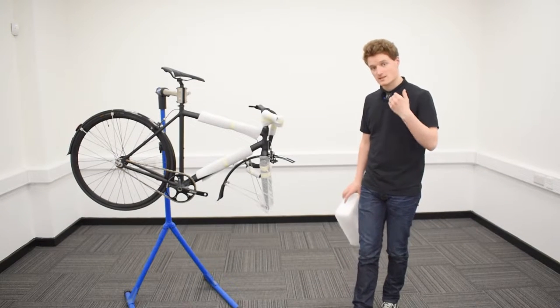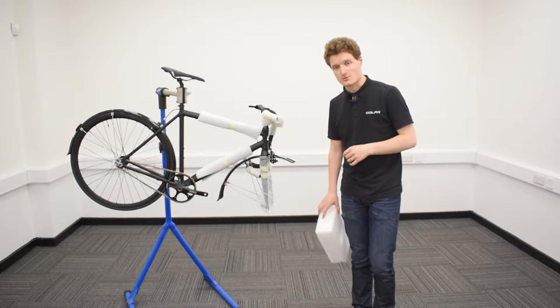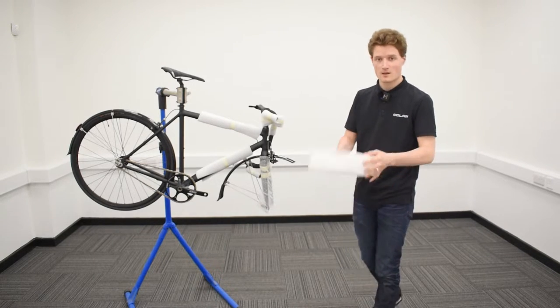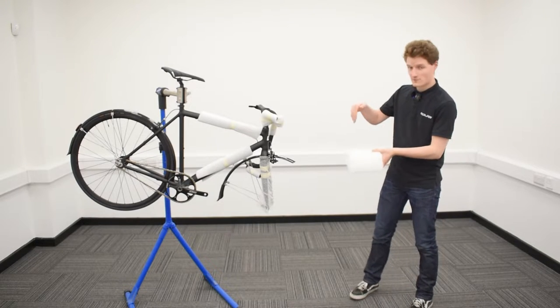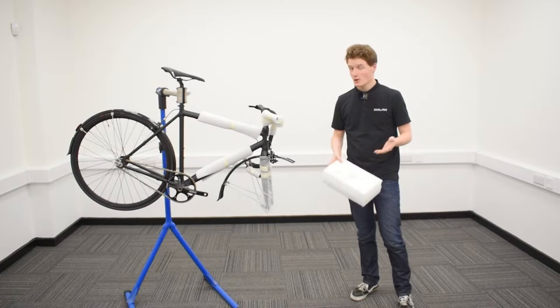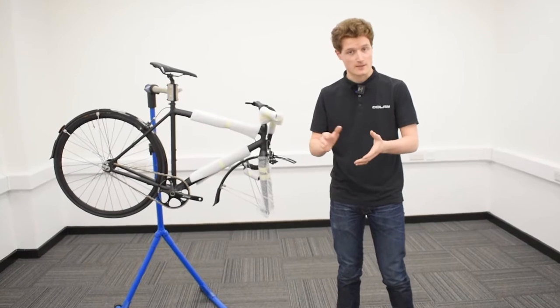Now secure your bike out of the box as best you can. If you don't have a bike stand, take the foam with the forks resting in it, pop it on the floor, put the forks back into the foam, then lean your bike against a secure surface like a wall or kitchen unit. If you do have a bike stand, use that.